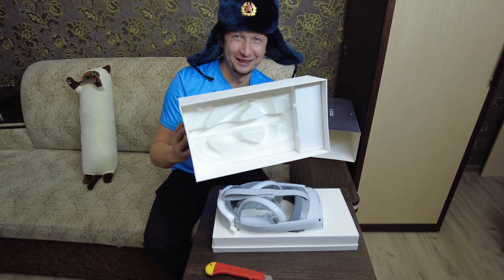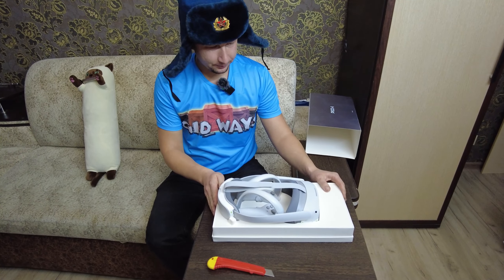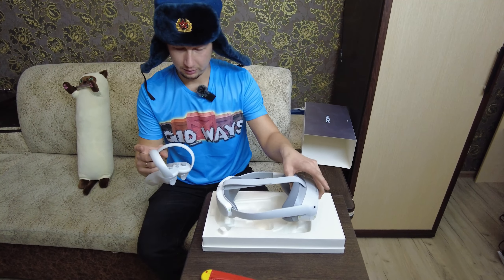Всё нормально, открыл верно. После вскрытия коробки мы увидим сами очки и два джойстика к ним.